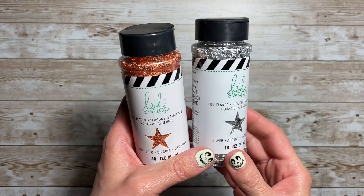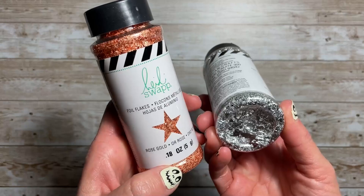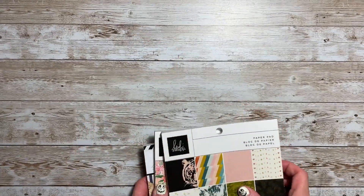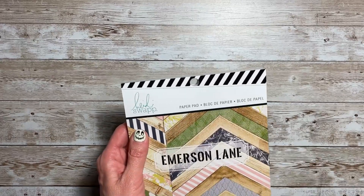I also grabbed some foil flakes. She had them in silver and in rose gold, and these were about a dollar each. Next I'm going to share some of her paper collections that I picked up and that I didn't have in my stash.